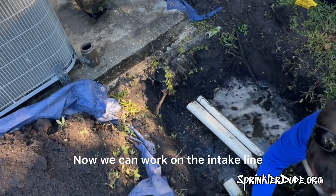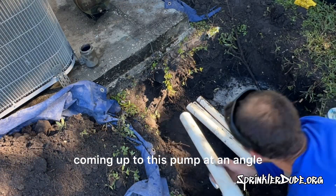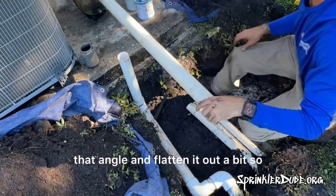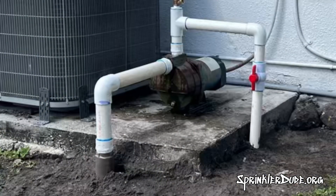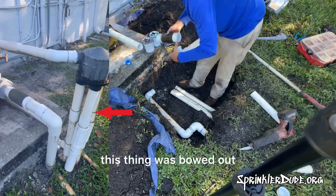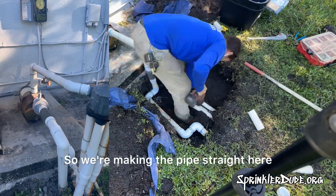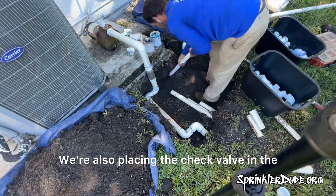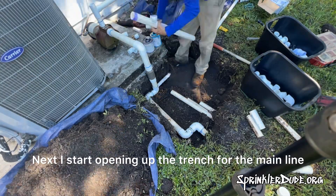Now we can work on the intake line. The problem with this intake line is it was coming up to this pump at an angle, so we need to correct that angle and flatten it out a bit so that when the pipe comes up out of the ground it's coming straight out of the ground instead of looking crooked. This thing was bowed out and crooked and just nasty looking, so we're making the pipe straight. We're also placing the check valve in the vertical position at ground level.